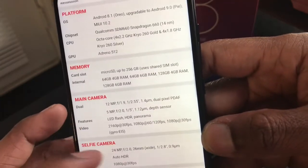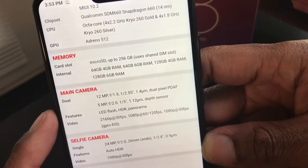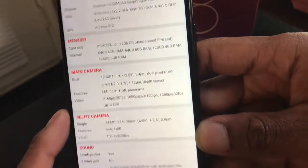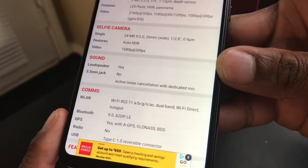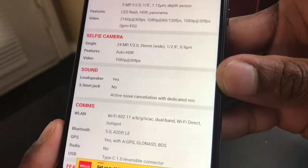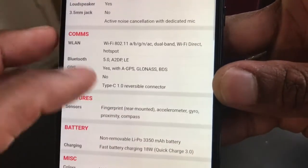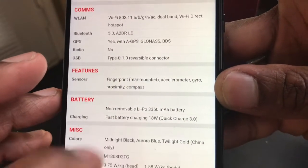The front camera is 24 megapixels, the rear is 12 and 5 megapixels. Unfortunately it doesn't have NFC, but it does have USB-C reversible charging and 18-watt fast battery charging — though I didn't get that adapter included with mine.